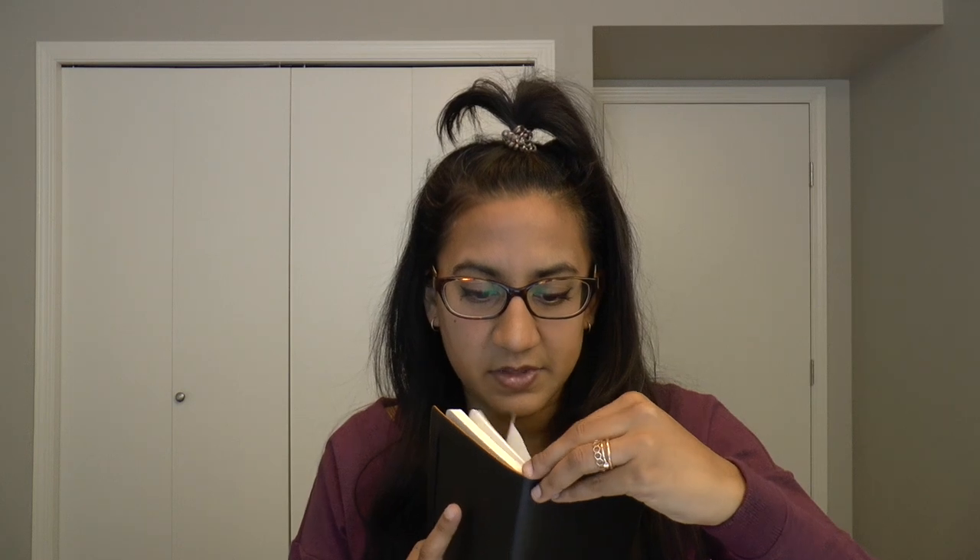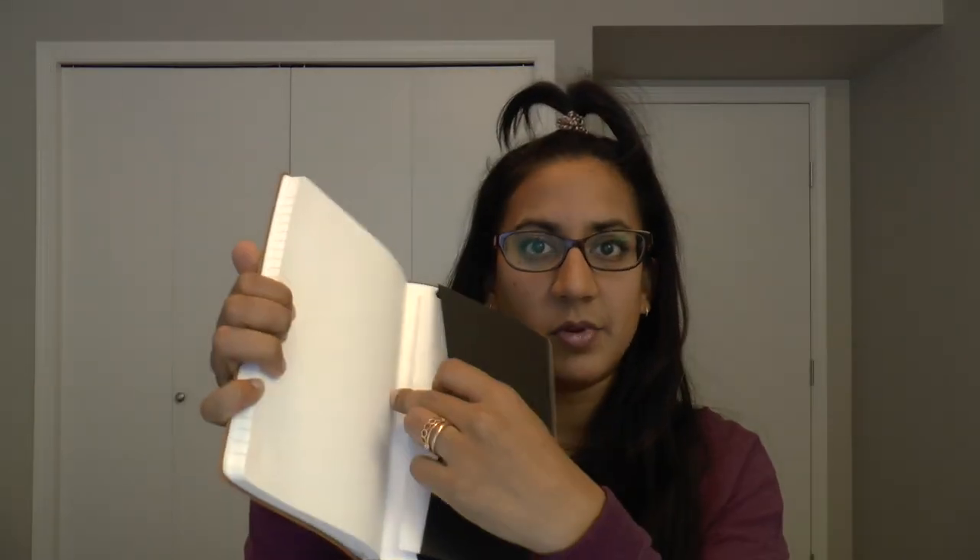There's a satin ribbon bookmark — I haven't taken it out yet. I actually find bookmarks quite annoying because they flop around, but I see the appeal. I don't use notebooks in a front-to-back format so I don't really need one. There is an elastic closure on the back to keep the notebook shut, a rear pocket, and inside that pocket there is one blotting sheet that's slightly smaller than the page size so it won't stick out.